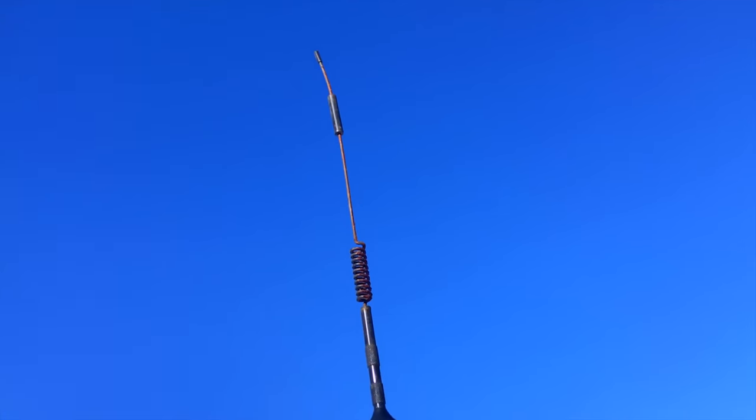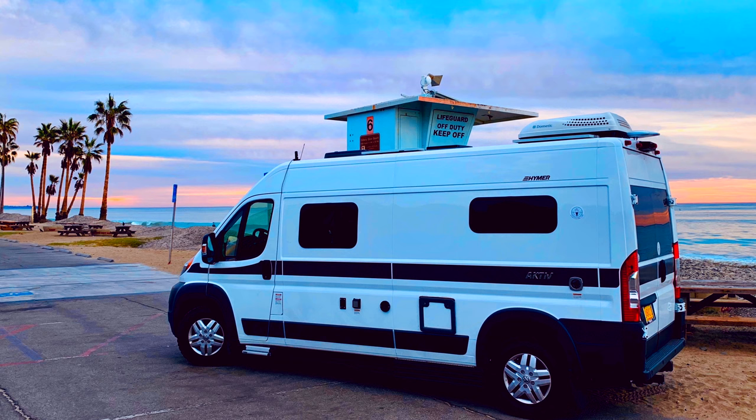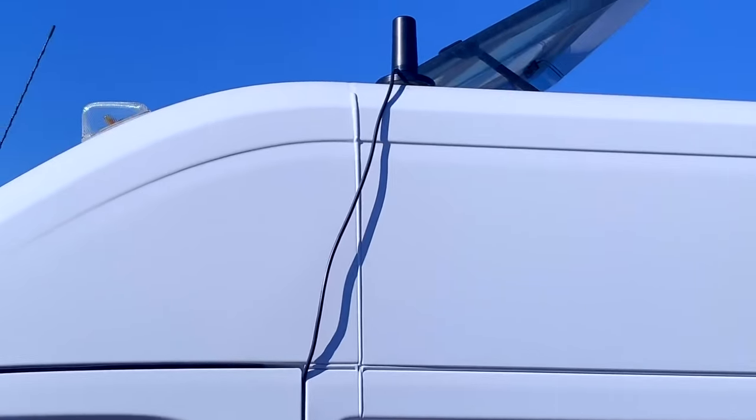I did have a different antenna before — a slender one with an earth magnet that I'd put on the roof. I could drive around with that one on, but I was on the coast so much and with all the salty air it got rusted. So the antenna I have up there now is the replacement, and it's built to be outside without rusting.